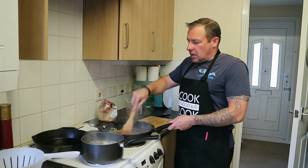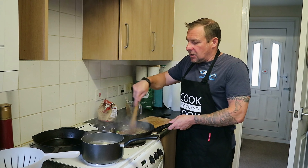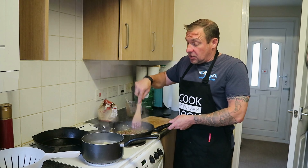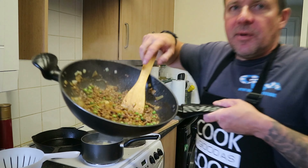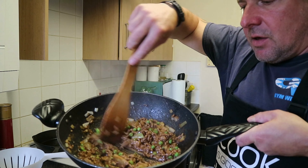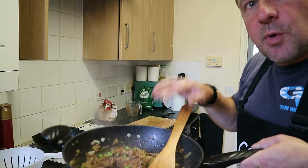Now what I'm going to do — this cottage pie filling, I want it to be nice and thick. I don't want to make the Yorkshire pudding soggy, so we're going to simmer this for about five minutes just to really thicken it up. That's been simmering away for about five minutes now. You can see how thick that consistency is — so that's going to do us. We'll put that to one side.